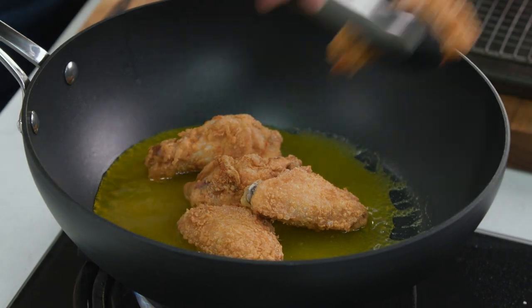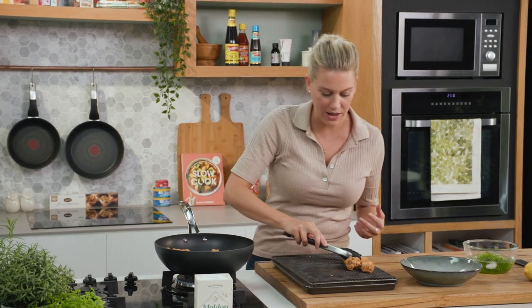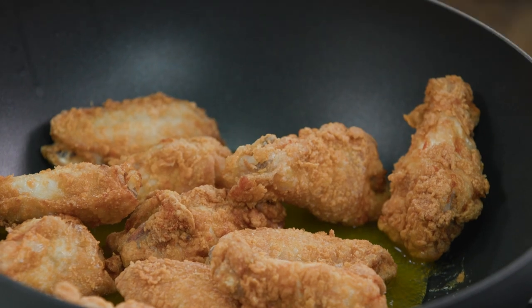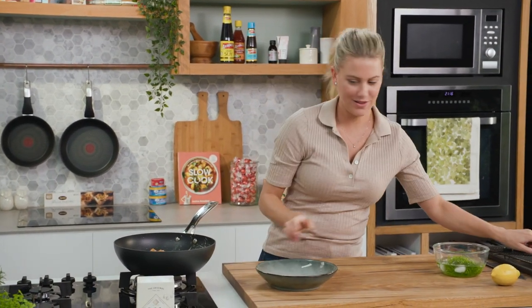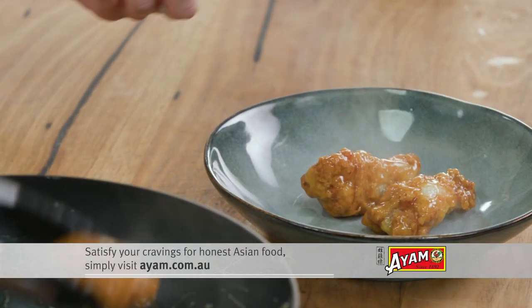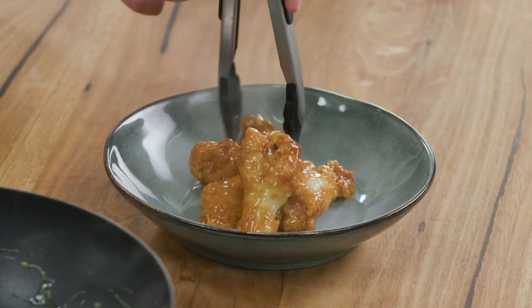I've used chicken wings for this but by all means you can use chicken thigh, you can use chicken drumsticks — it works a treat with any cut of chicken. We'll give this a toss to make sure each wing is coated and plate up — just pile them up. Once these are cooked, you really want to take them to the table straight away, just so they've still got that slight crispness from that crust.